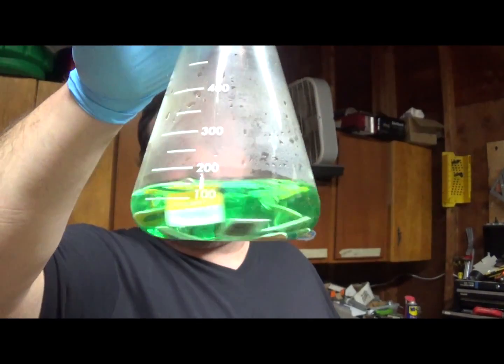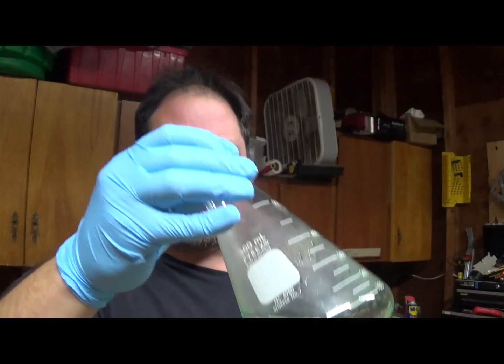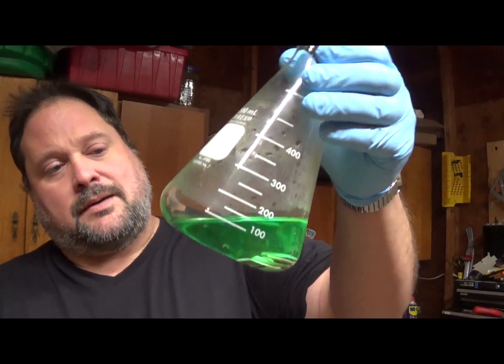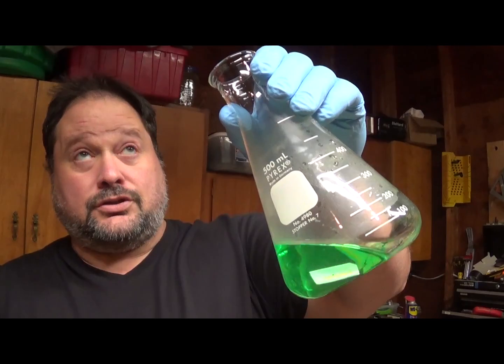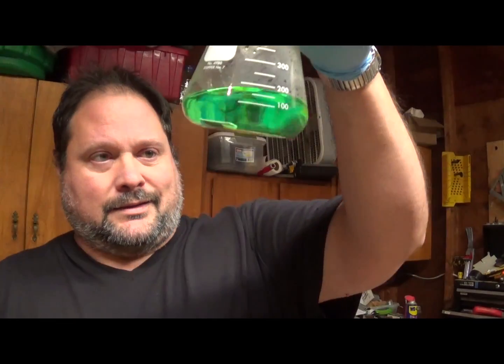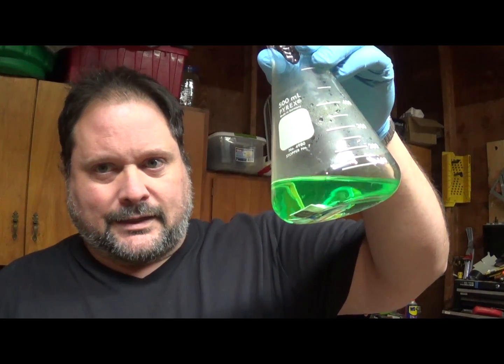No need to worry. If you wanted to get the gold out of that solution, all you'd have to do is throw in a chunk of copper — the gold should cement out. Keep in mind there are less than 20 SIM cards in there, so you're not going to get a whole lot of gold; you probably won't even see anything on the bottom.